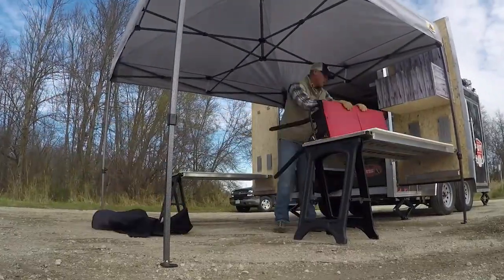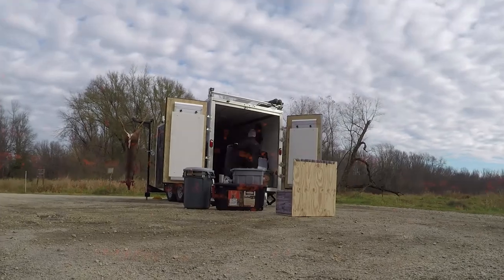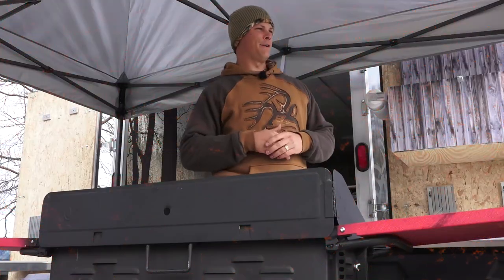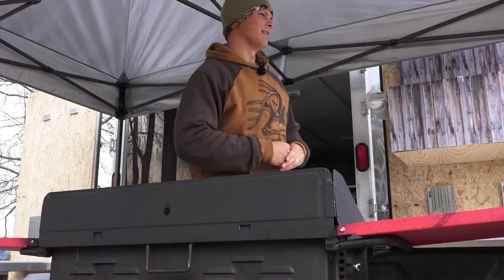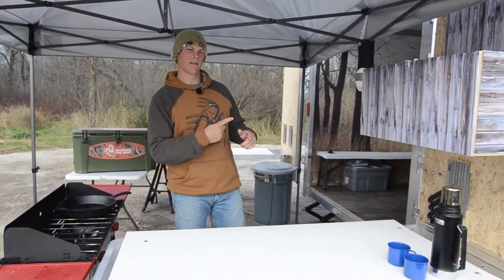So there you have it, our legendary rut kitchen. Easy to set up, easy to take down. Works out perfect for butchering game and any tailgating parties. This is the final phase of the legendary rut project, so be sure to check out our final video where we give you a tour of the entire build. We'll see you then!